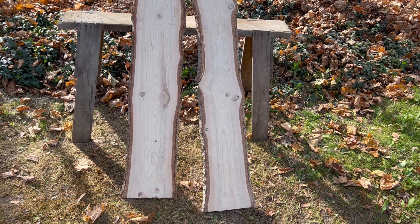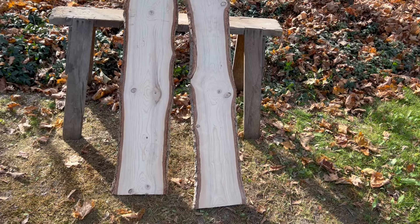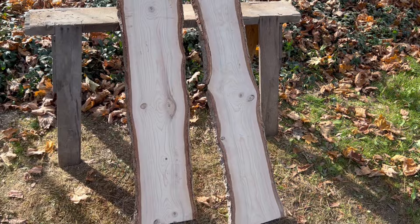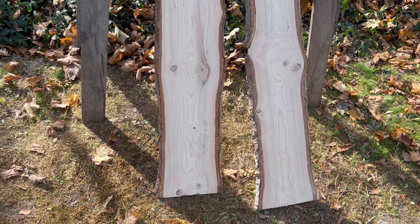Alright guys, so today we're gonna be making raccoon stretchers. I did my scroll stretcher video a few videos ago, and here's my raccoon stretcher. Once you skin a raccoon, you stretch it on a board so you can make a nice pelt out of it. What I have here is some pine that we milled ourselves.